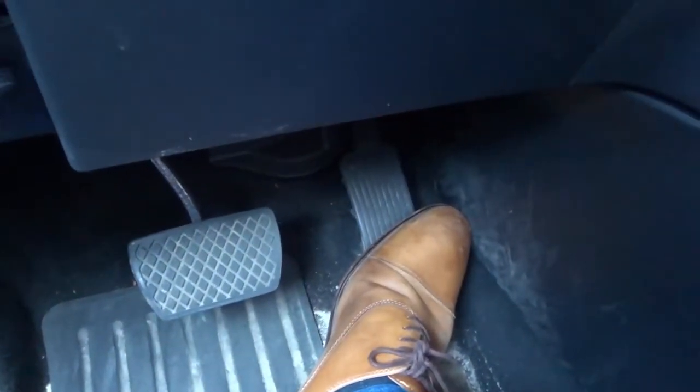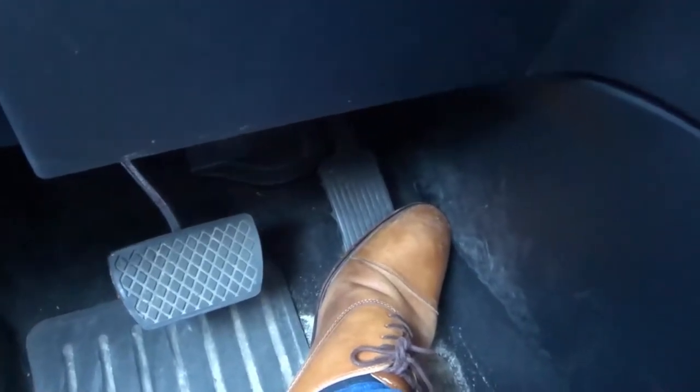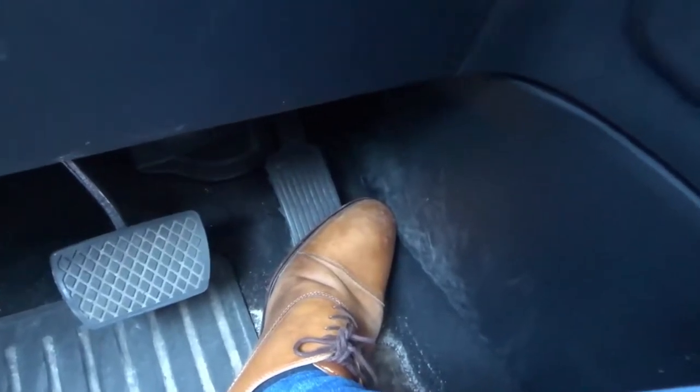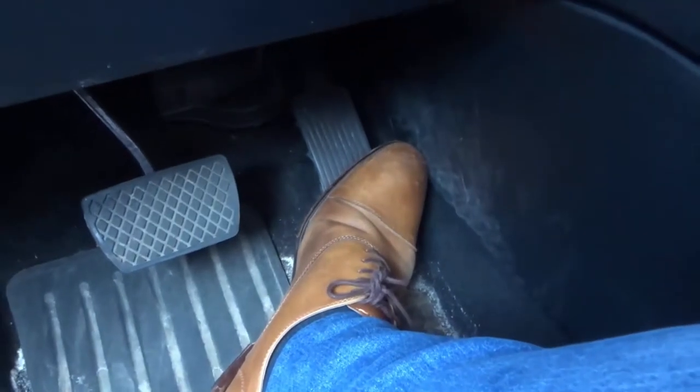Hey everybody! I'm here today with a complete driving tutorial on gas pedal control. In this video, I'll be going over the basics and the more detailed and advanced stuff with regards to gas pedal control. Let's get right into the video.